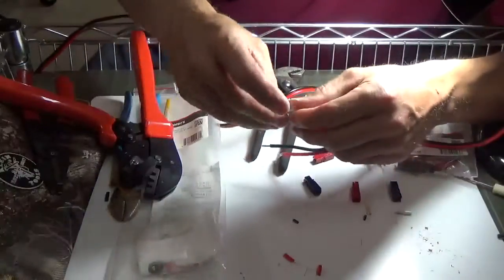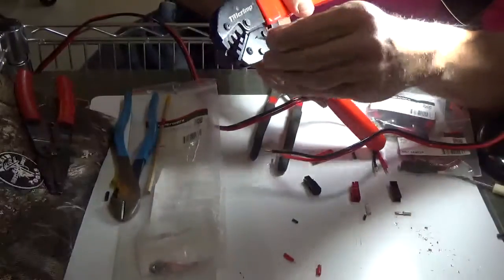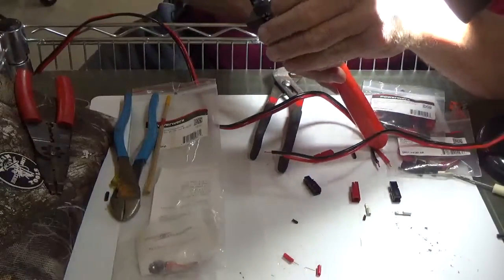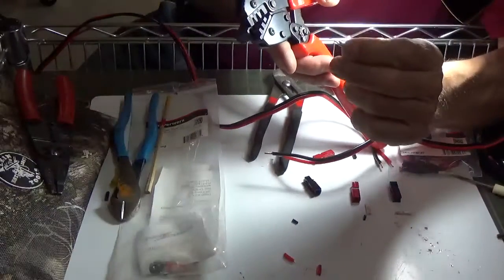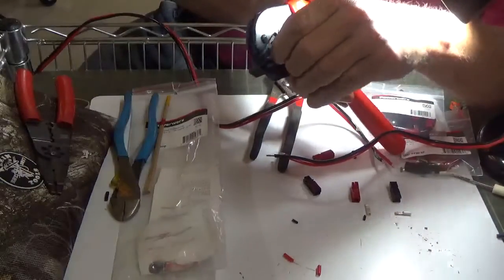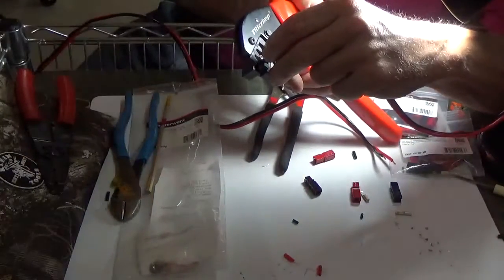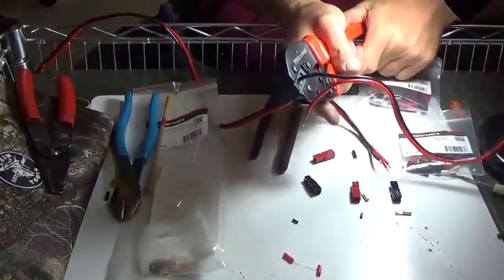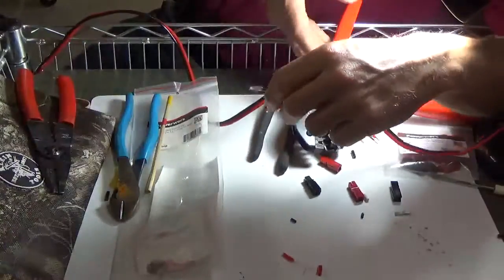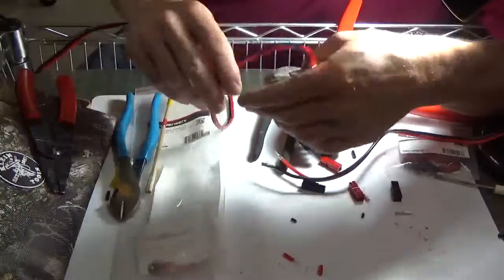Same thing again with the black. Notice — watch where it rides. It's going to ride right in. See how it goes in? It goes in down. There it goes — see how it just rode right in there? You've got to take it all the way. If you don't, it will not crimp. So those look good. Perfect. Now let's do the other side.